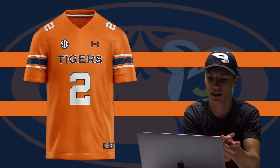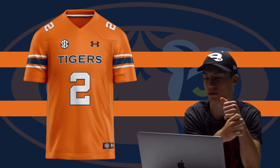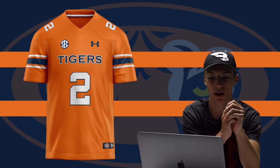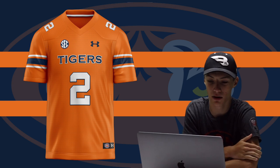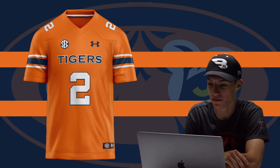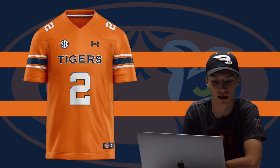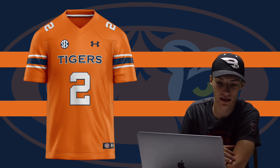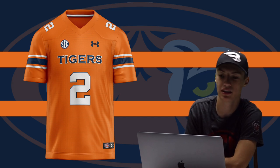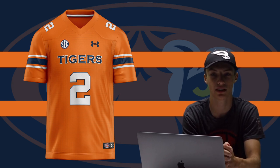Next up we got the Auburn Tigers. I went with an orange one — similar to what the Chicago Bears do with their orange alternate jersey, since they share the same color scheme. I kept it the same as their home jersey but flipped the color scheme and changed the wordmark at the top to 'Tigers.' I love the orange, and the white and navy really bounce off nicely. Auburn should definitely come out with an orange alternate jersey.